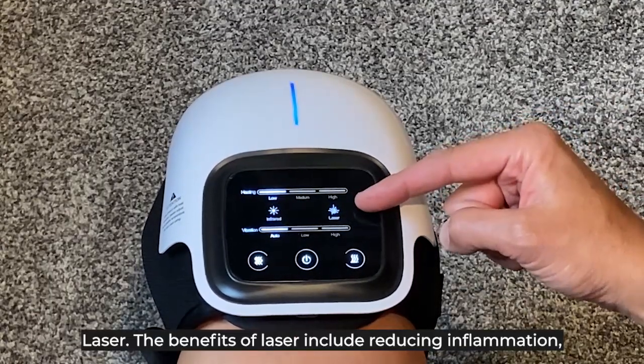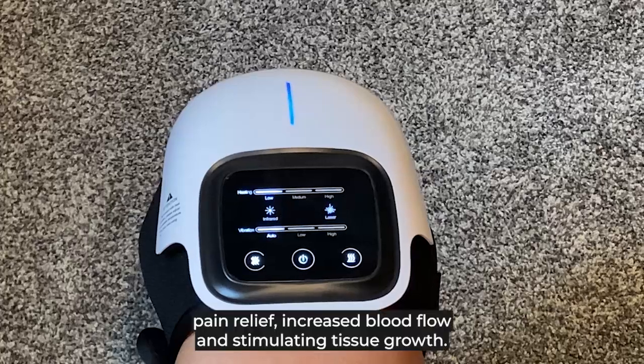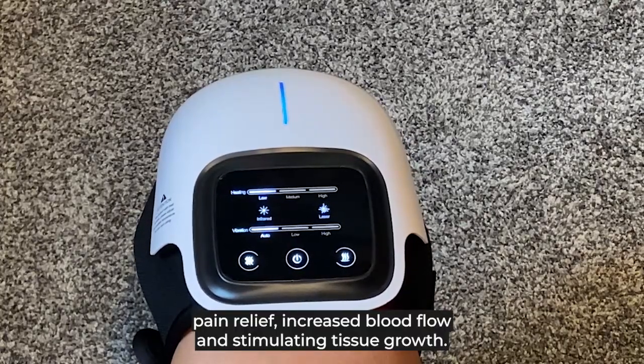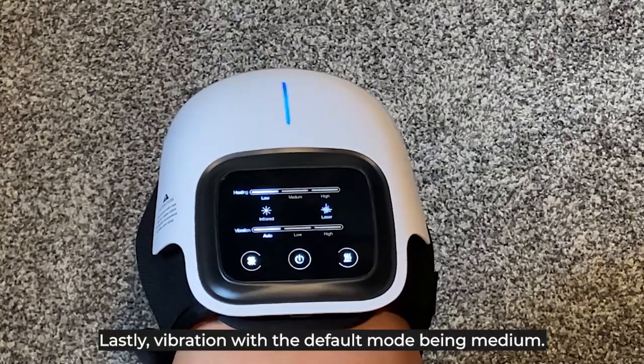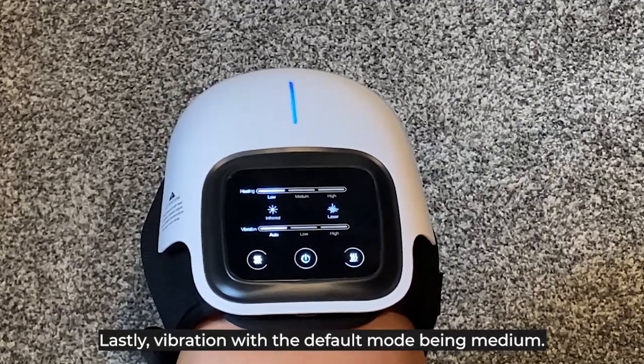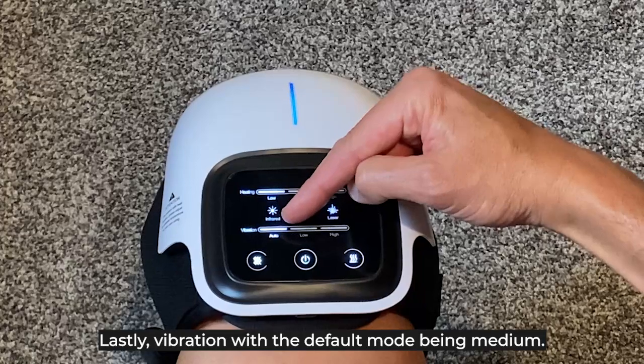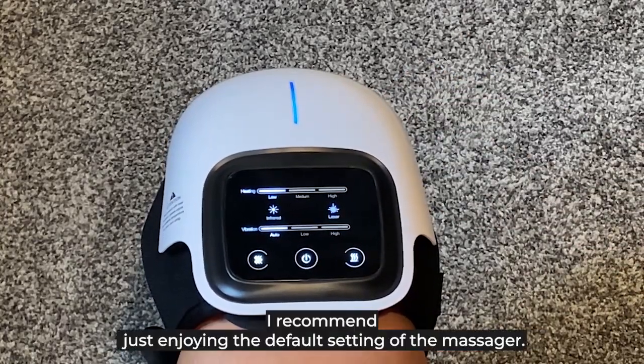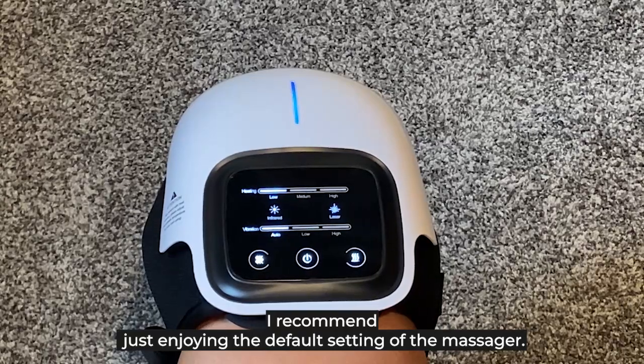Laser — the benefits of laser include reducing inflammation, pain relief, increased blood flow, and stimulating tissue growth. Lastly, vibration with the default mode being medium. For the first use, I recommend just enjoying the default settings of the massager.